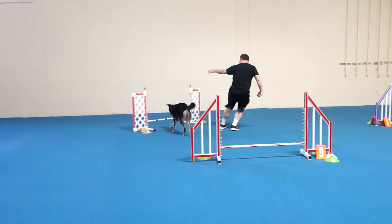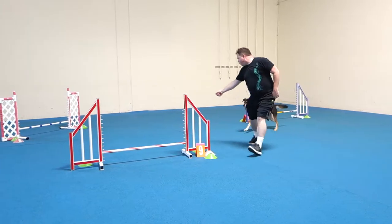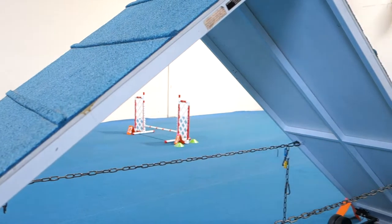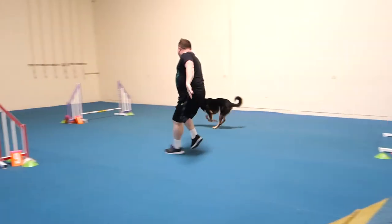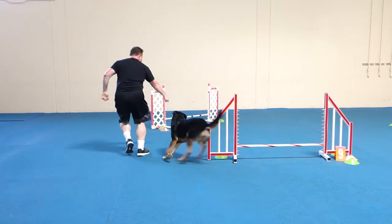Over. Over. Over. Over. Over. More. Over. Get one. Get one. Go, go, go. Go, go, go. Yes! Yay!